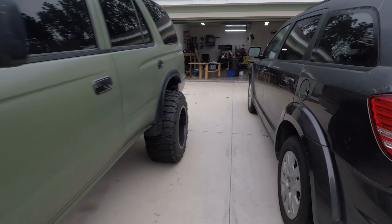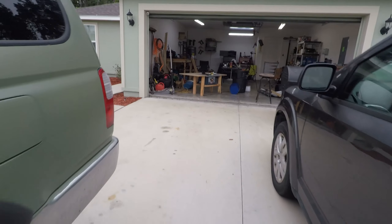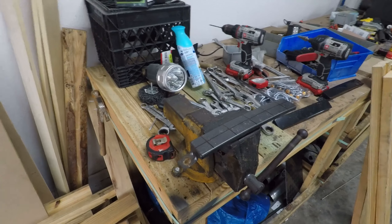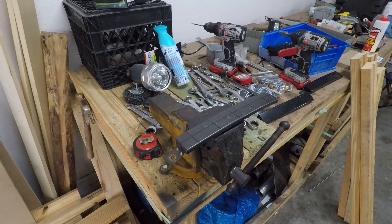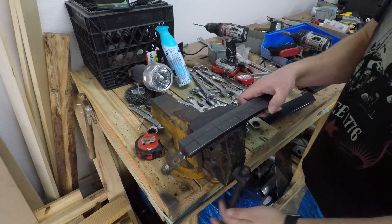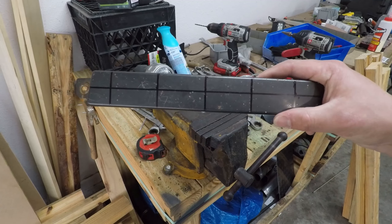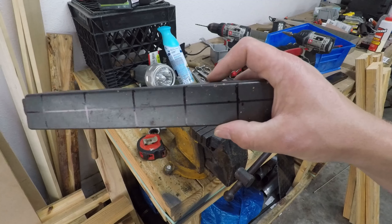I get asked a lot about my turn signals whenever anybody sees them. I made mine myself and it was a learning curve — I love how they turned out. My buddy's rocking a set on his 4Runner, so I'm gonna show you how to make some yourself if you don't want to pay $100 to $150 for somebody else to make them. Excuse the mess — I'm filming on my GoPro so the video and audio quality might not be the best.